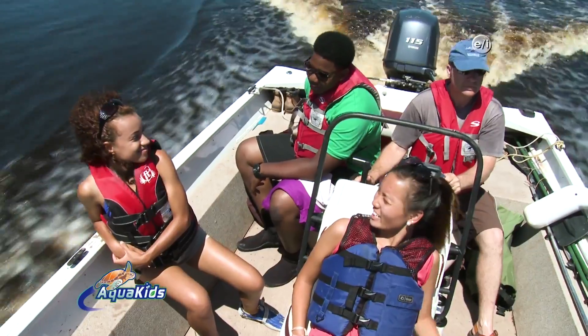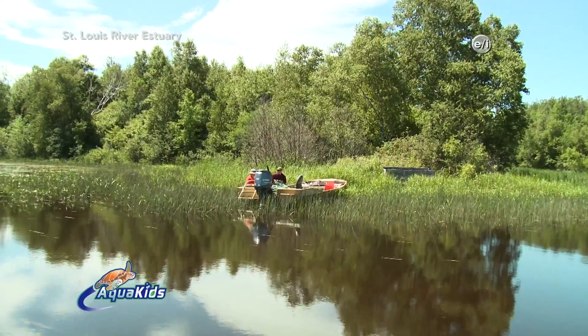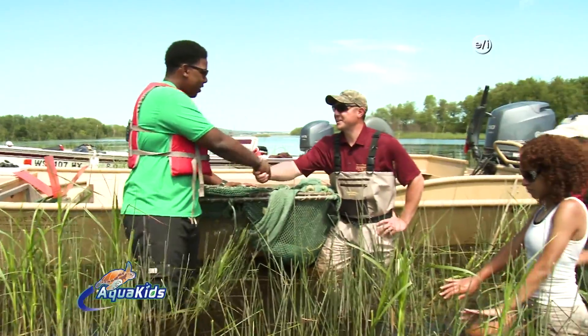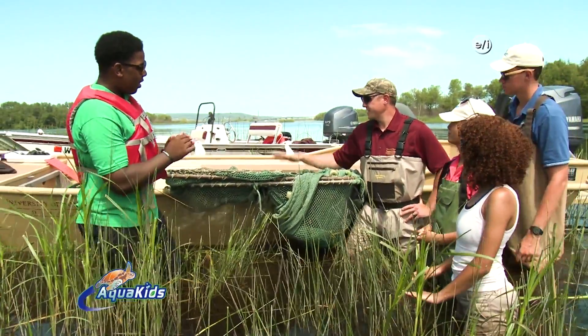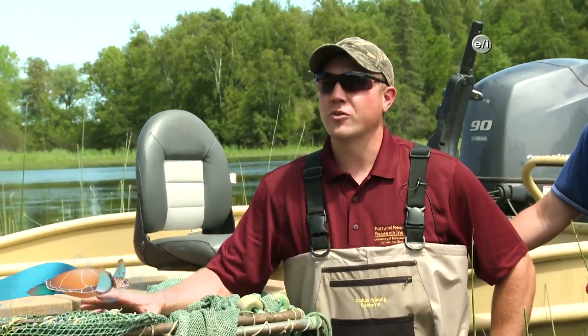As our Great Lake adventure continues, we're going to be working with the University of Minnesota Duluth, who will be taking a general fish survey in this estuary. Hey Josh, how are you? Good. Nice to meet you. So explain to us, what are we going to be doing today? We're going to take some of these nets here and set them in the vegetation. These nets set out overnight and any fish that are swimming in the area will get guided into some funnels and get trapped and held there until we come back the next morning and empty the net.